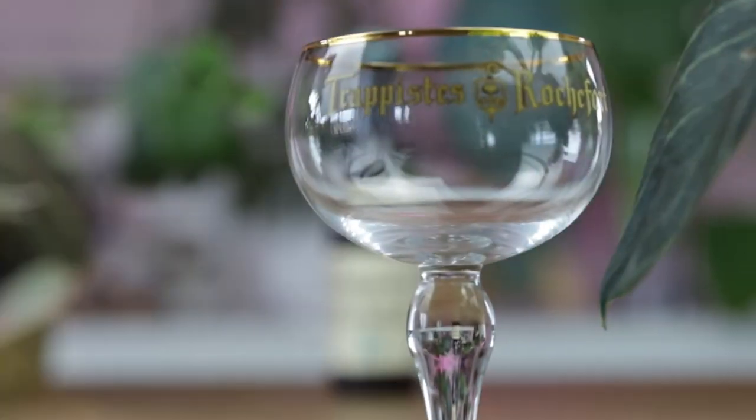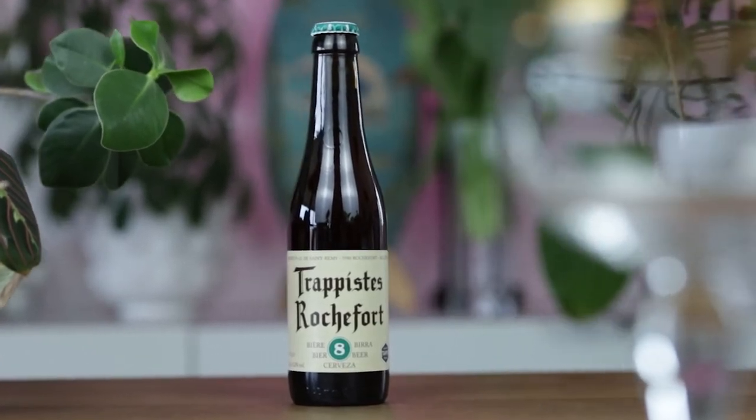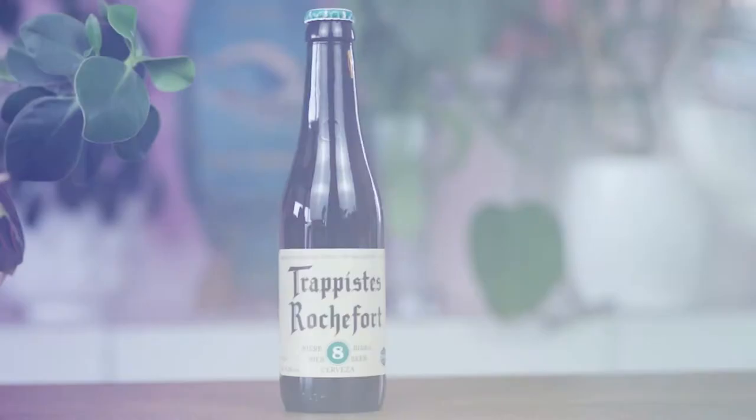While the basic recipe for the three original beers remains the same, what makes each distinct is the amount of malt and candy sugar that's added.